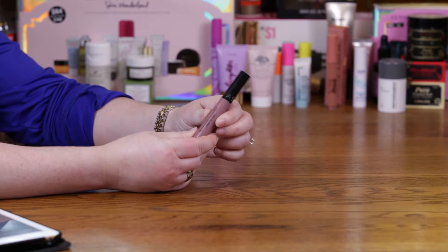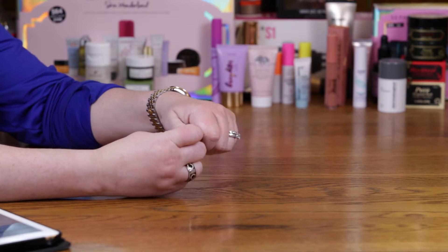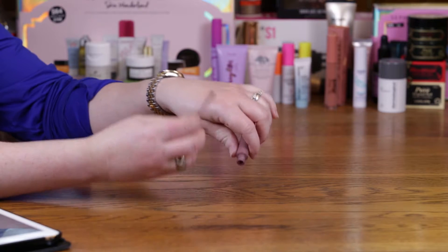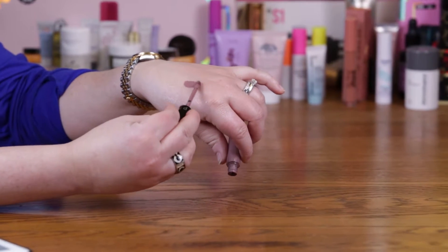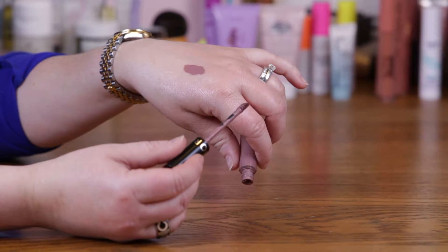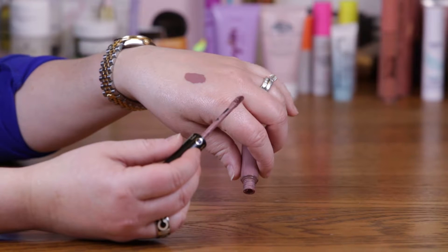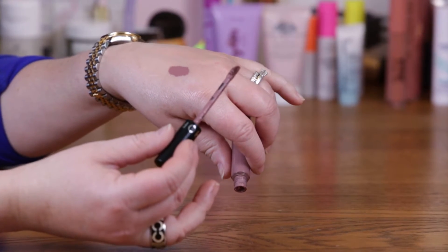This is the Pink Frosting color and it's $14. What I love about this is it goes on your lips and it's not drying. It's hydrating, and I liken it to the Tarte lip paints. I like those because they don't dry out my lips, but they give you a lot of color and it's definitely like a matte color.